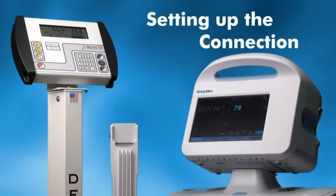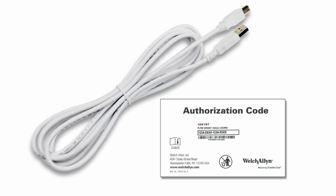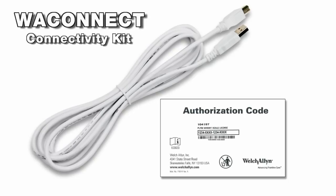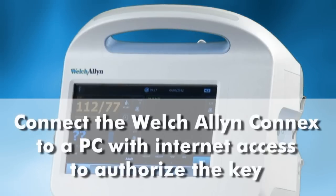Setting up the connection between a Welch Allyn Connex and Detecto Physician Scale is a very simple process. Begin by opening the Model WA Connect connectivity kit available from Detecto. This kit contains a Detecto Welch Allyn Interface License Key and USB-A to USB-B cable for connecting the scale to the vital signs monitor. Connect the Welch Allyn device to a computer with Internet access to initiate the registration process for the license key.